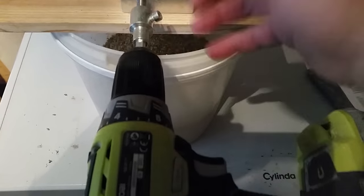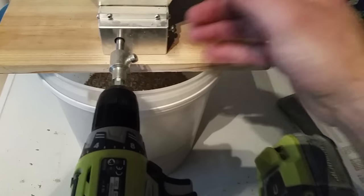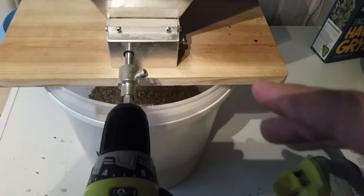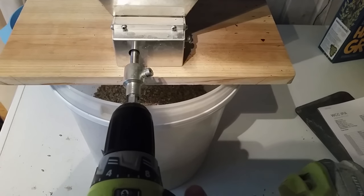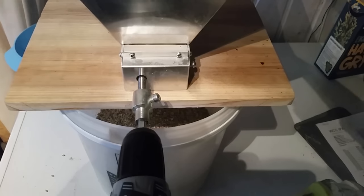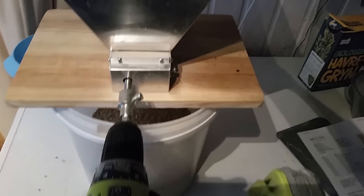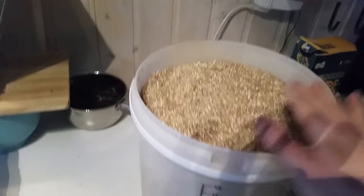Please stop buying pre-crushed grains. The smell coming from freshly crushed grains is just amazing, and you don't get that when you open a pre-crushed bag — unless maybe the store is crushing them the same day.